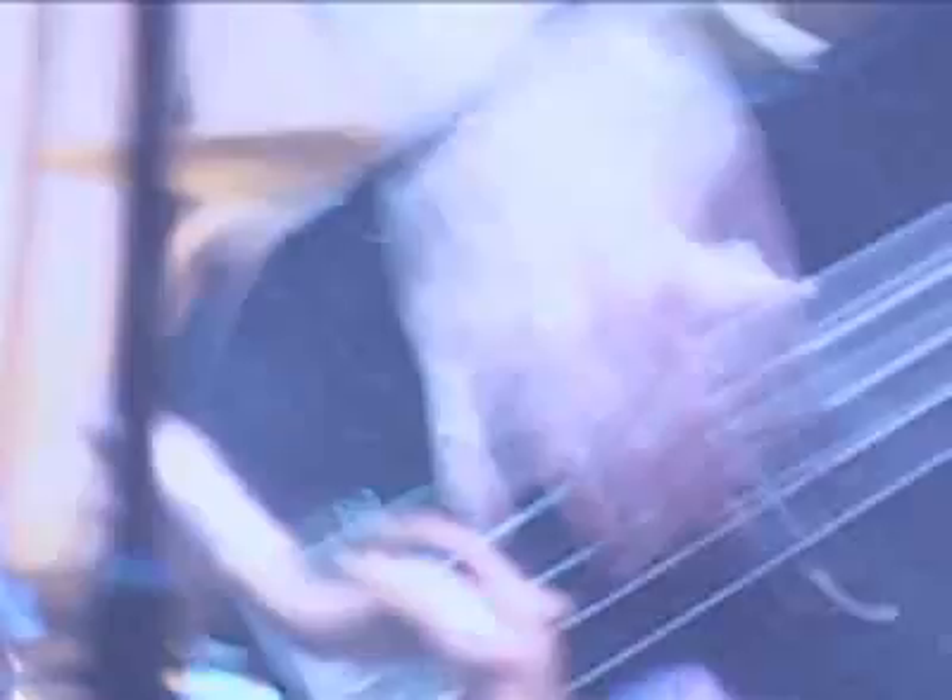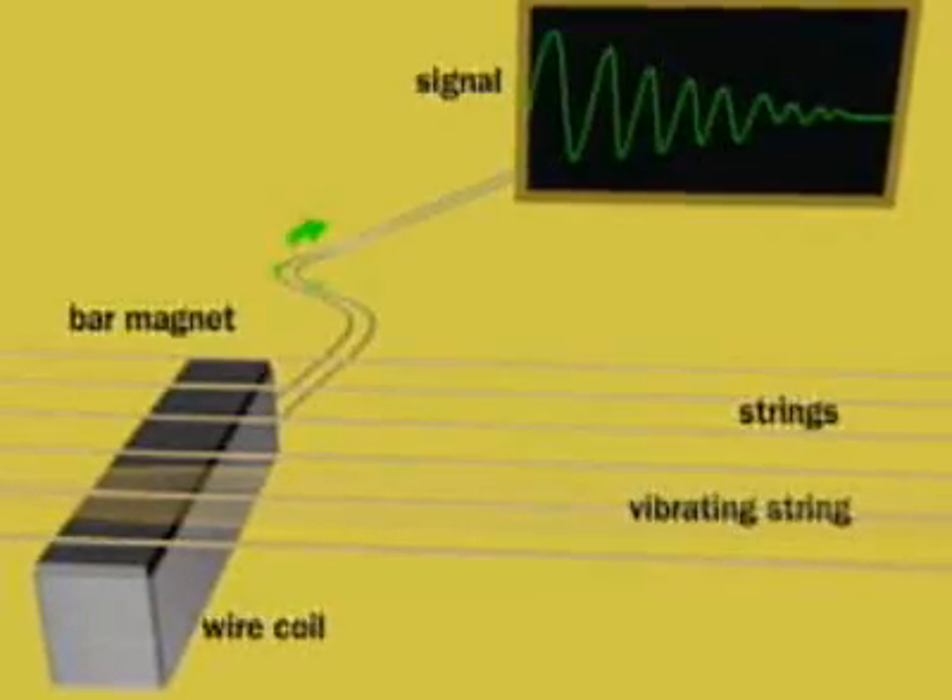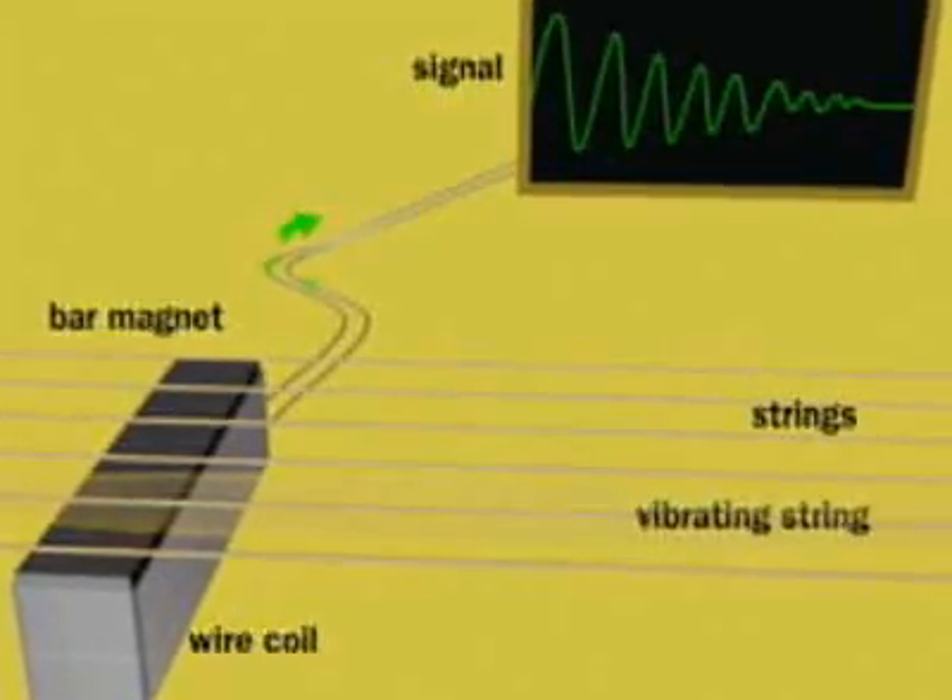To produce sound, an electric guitar senses the vibrations of the strings electronically and routes an electronic signal to an amplifier and speaker. The sensing occurs in a magnetic pickup mounted under the strings on the guitar's body.